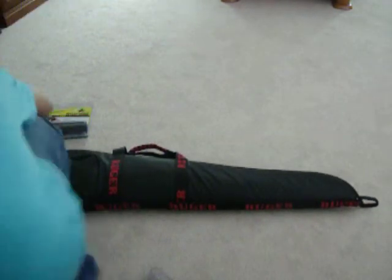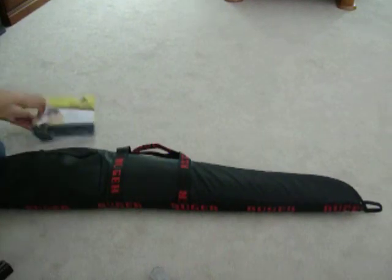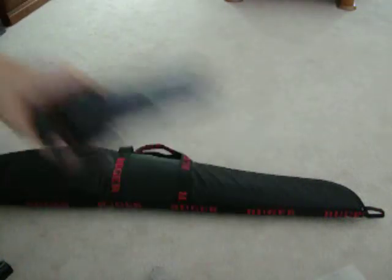The Ruger came with a 10-round rotary mag — steel lip also. And then I also bought a Butler Creek Hot Lips Loader. It's just a loader for the magazine.